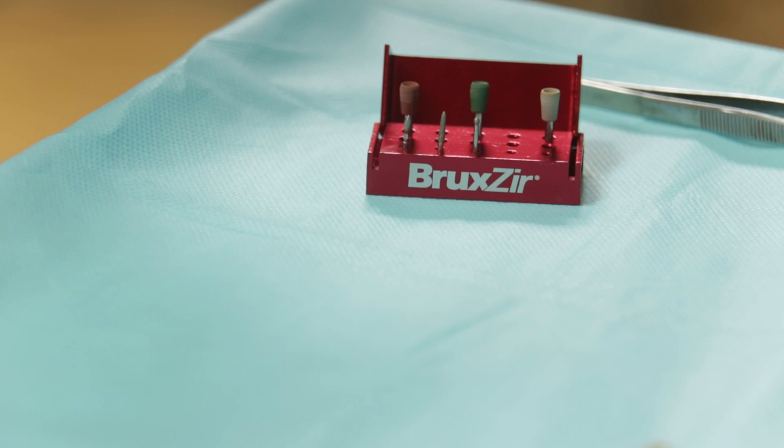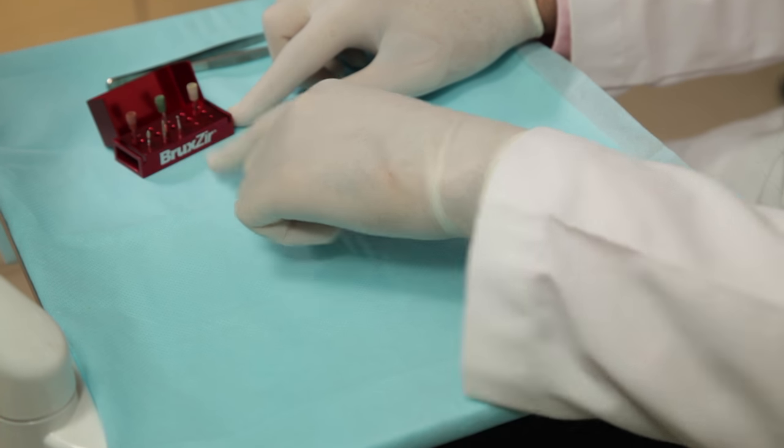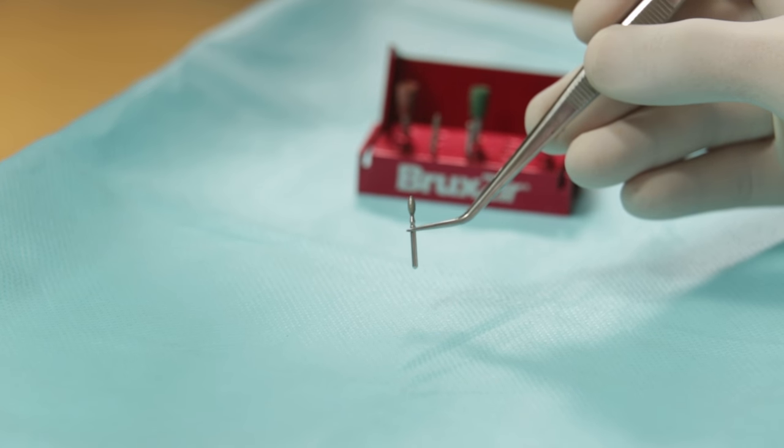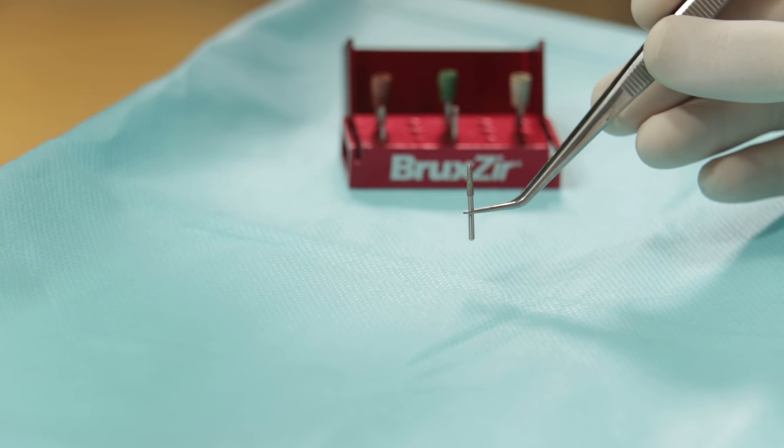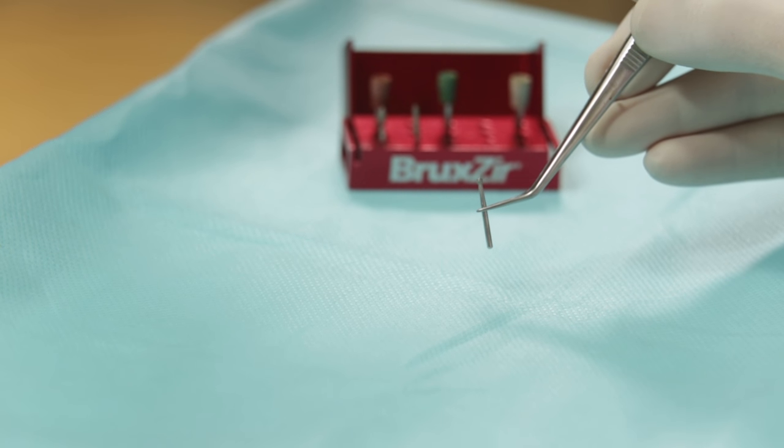So let's take a closer look at the Bruxzir adjustment and polishing kit and how to use it. As you can see here, I have three diamond burs with me which are of different shapes. The flame shape bur is excellent for use on occlusal surfaces, whereas the tapered bur is great for the proximal area. The round bur can be used for adjusting a cusp tip or a fossa.